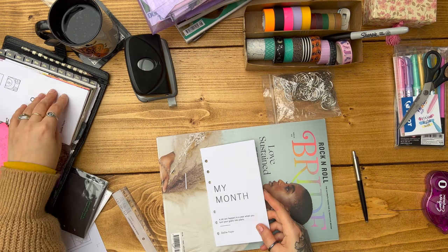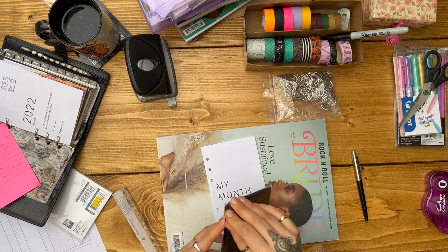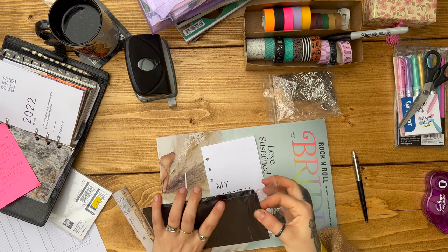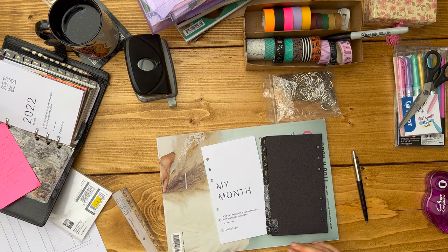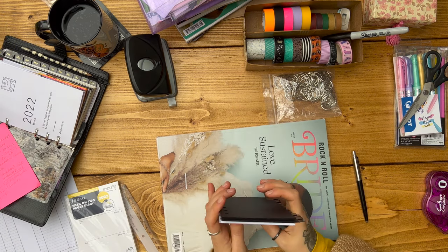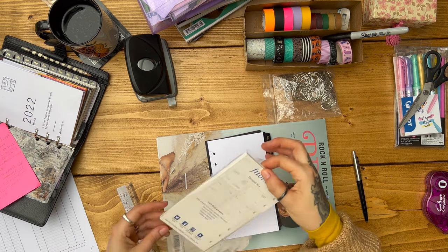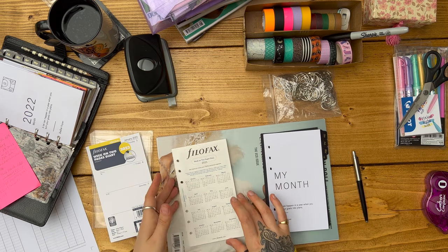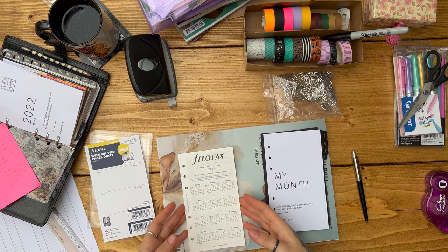These are leather effect monthly dividers — I think I get them from Crossbow Planner, and I'll leave a link to the Etsy seller in the description box below. I find it really handy to have monthly dividers like that, and these gold embossed leather effect ones are just right up my street. The reason I'm not just reusing the ones from this year is because I like to keep them intact when I archive this year's diary using binder rings, and I'll show you all about that later on when we get to it.